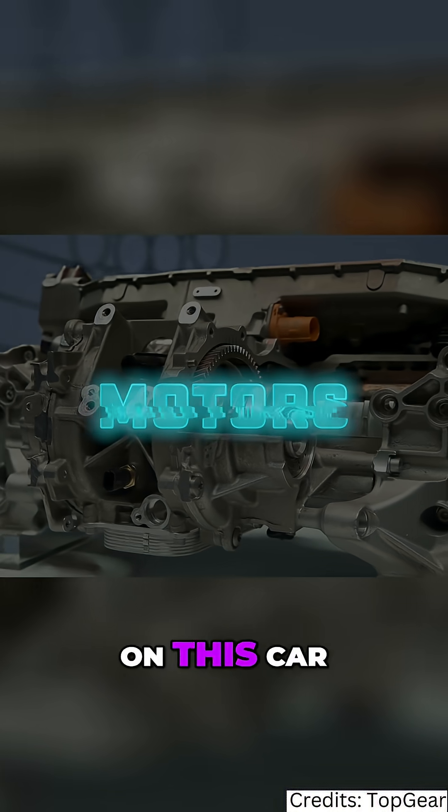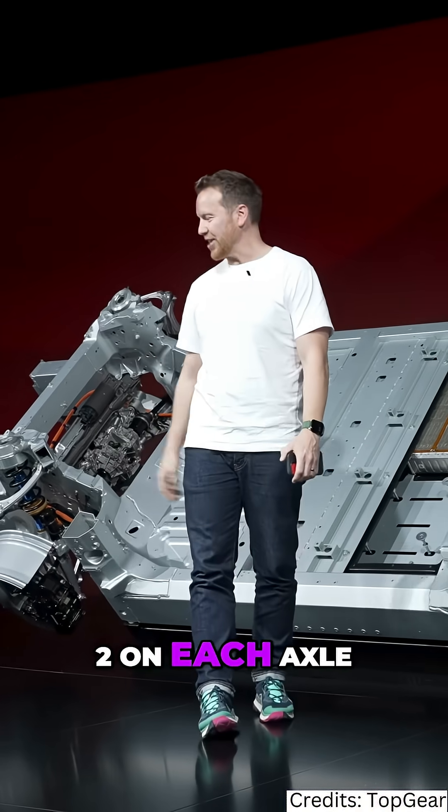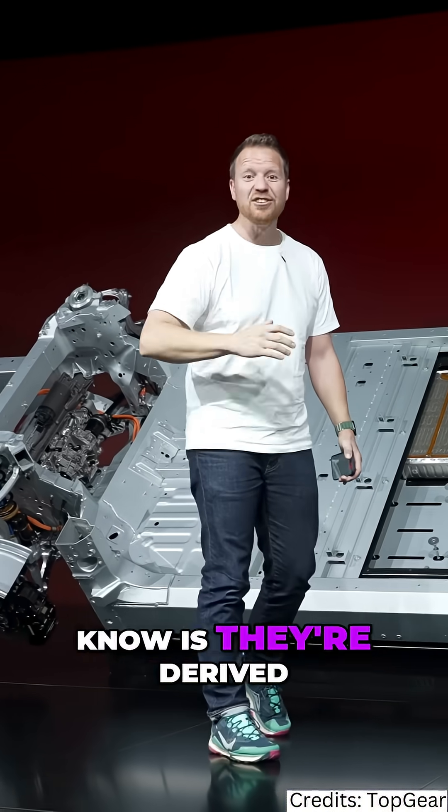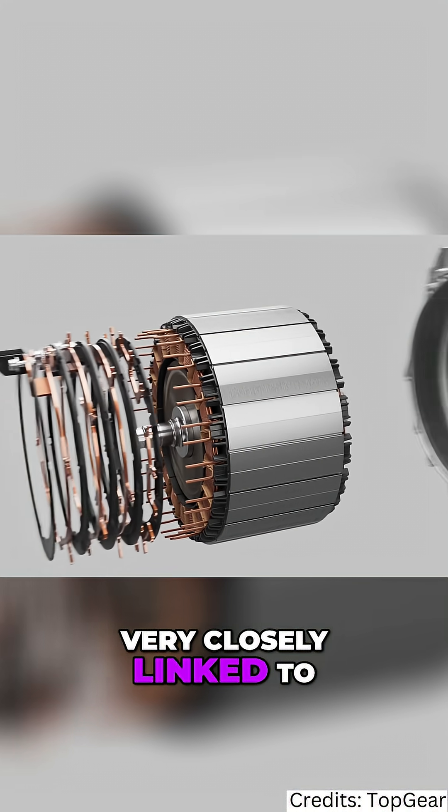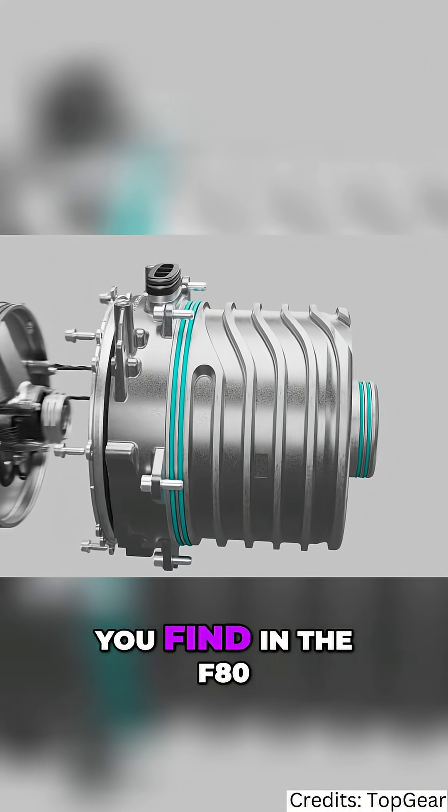We have four motors on this car, two on each axle. All you need to know is they're derived from Formula One and very closely linked to the electric motors that you find in the F80.